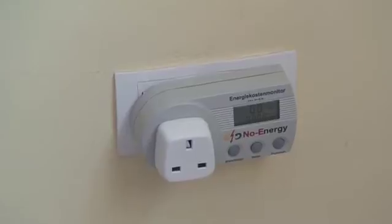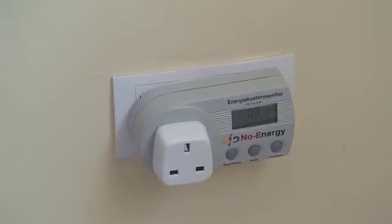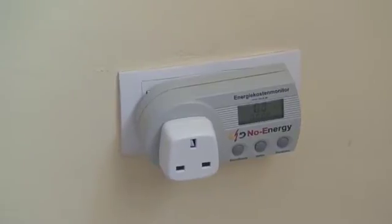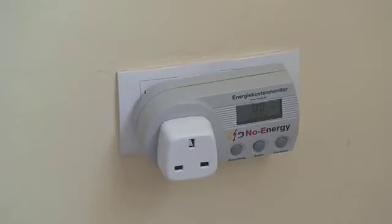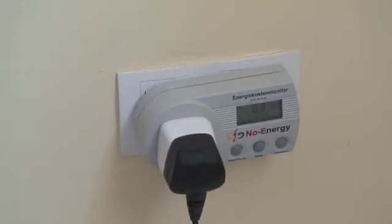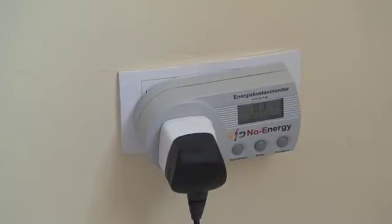I've got a two-to-three pin adapter on it because it's a two-pin meter and it's a three-pin plug. So I'm going to plug in the printer turned off and we'll see it pull some power. The printer is now plugged in and turned off, and you can see it's pulling 0.3 of a watt. Not huge, but it's still pulling it even turned off.